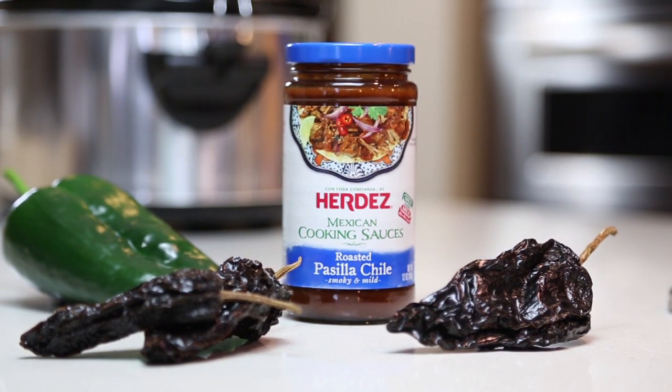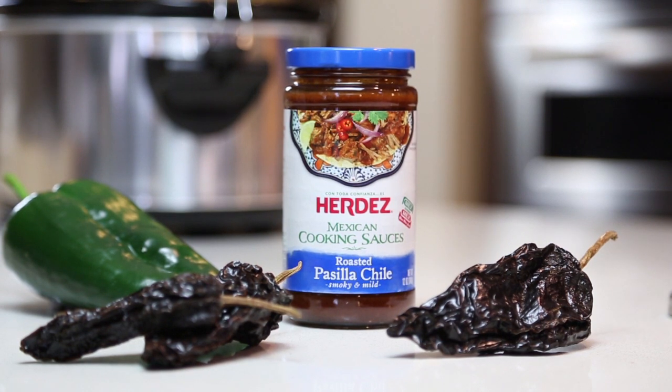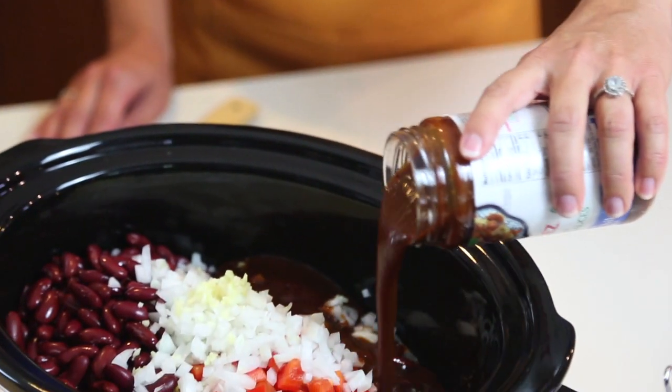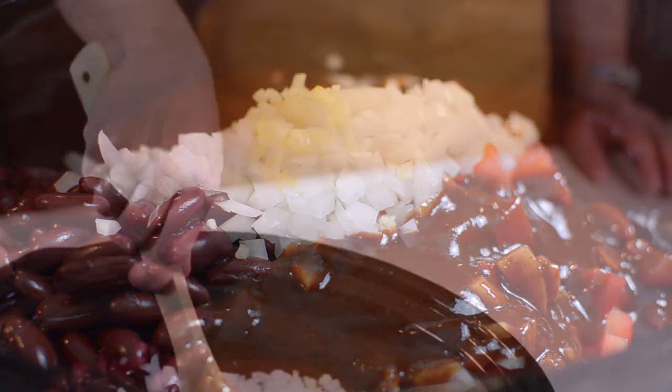Lastly, add a jar of Herdez roasted pasilla chile Mexican cooking sauce. The dark, wrinkled pasilla chile pepper is known as the little raisin, and on the Scoville heat scale for peppers, the pasilla is rated quite mild, yet it's rich in flavor. Herdez brand blends the pasilla chile pepper with tomatoes, onions, and garlic to create this hearty and flavorful sauce.